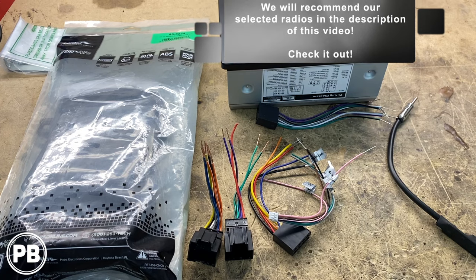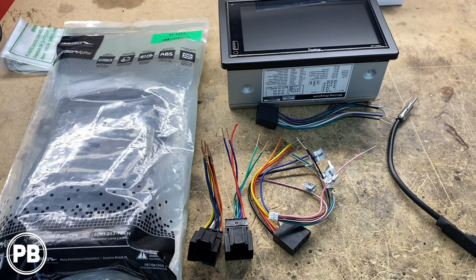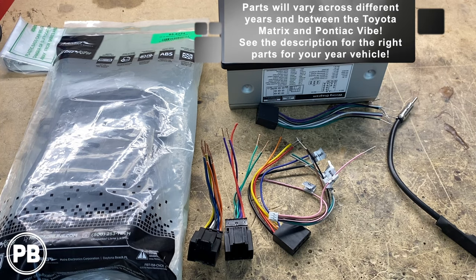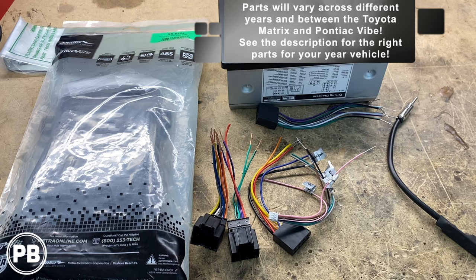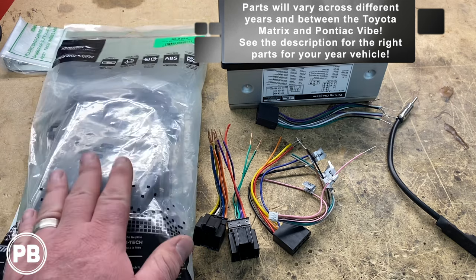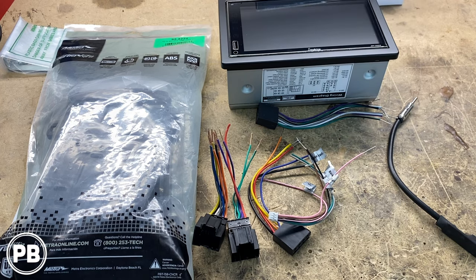Here at the bench, the parts we're going to need for the install — first and foremost is the radio the customer wants us to install. It's the Joybring double-din radio that features CarPlay and Android Auto, great value for the price, and it comes with a backup camera which we're doing in a separate video. To accommodate that in the factory location, we need a couple of install parts. First and foremost is the dash kit — this calls for the Metra 95-8224, which will accommodate the double-din radio in the factory location. If you're doing a single-din, we'll link that kit in the description as well.